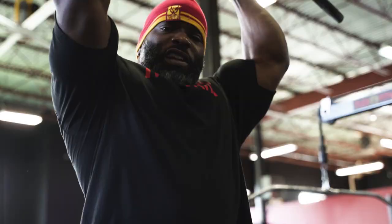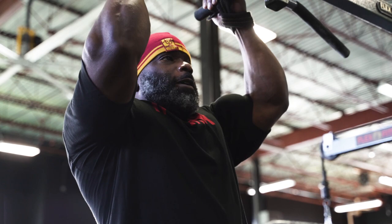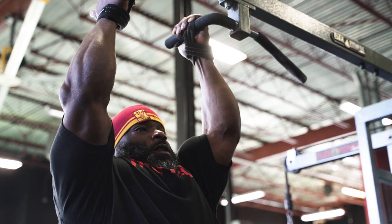You just take a neutral grip, easy. And other than neutral grip, the next most important thing is full range of motion. So you want to go all the way down, just stretch, and all the way up. Imagine that there's a bar there, and chin over the bar. Chin over the bar.